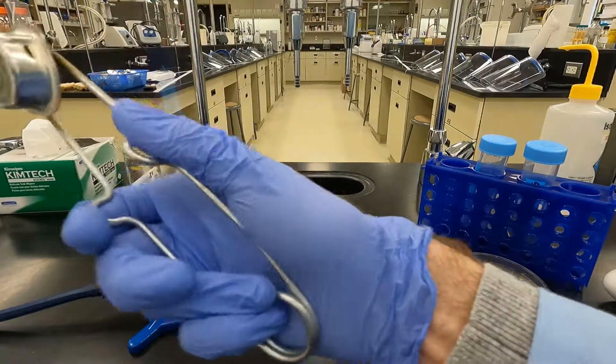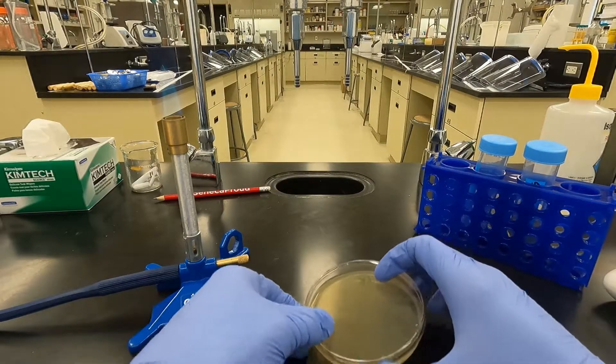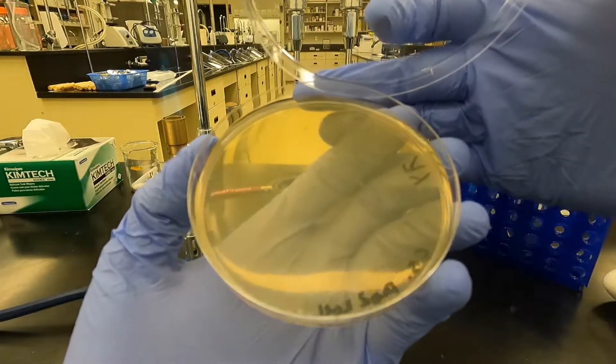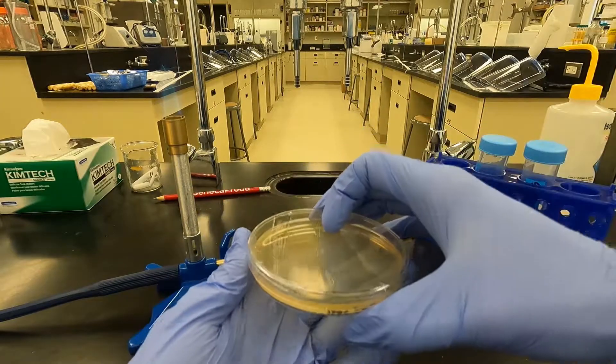Here we are in the lab for a short video on plate lysates with lambda phage. Here's a plate with lambda phage that was incubated overnight with its host E. coli. You can see all the plaques have spread out and kind of fused together for confluent lysates.